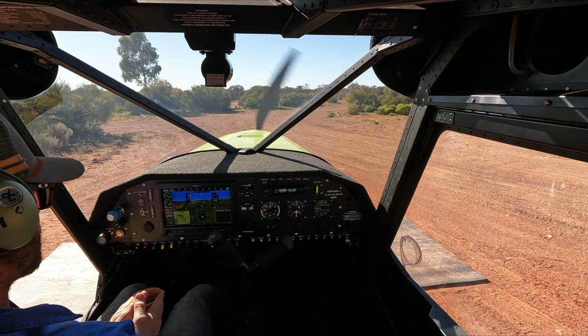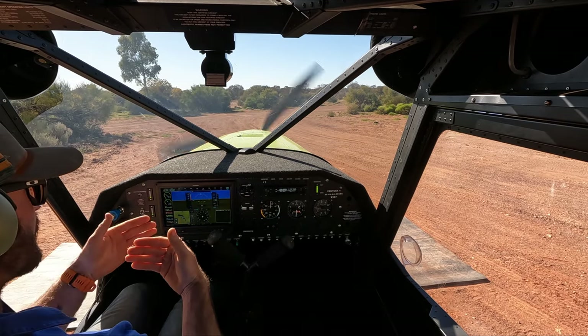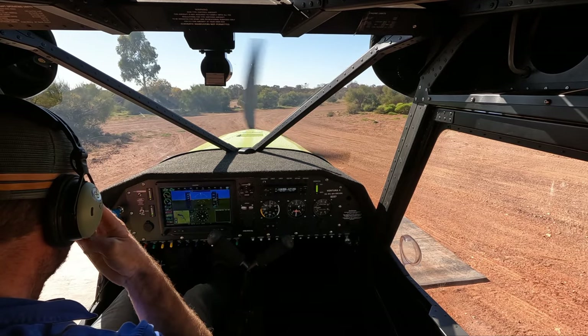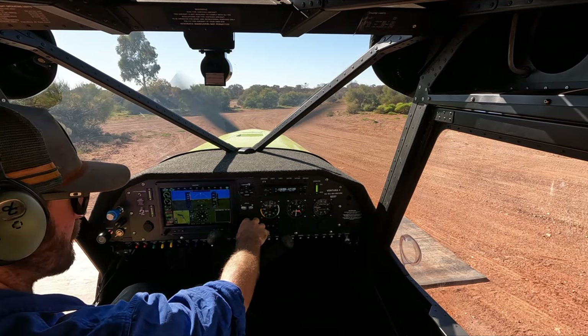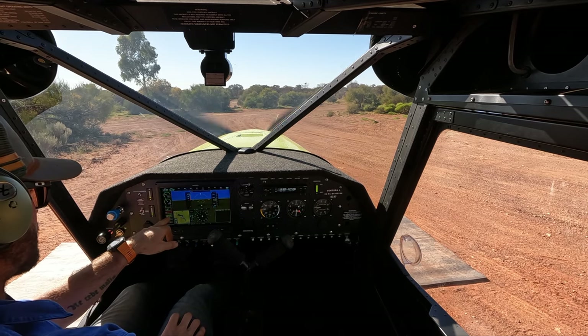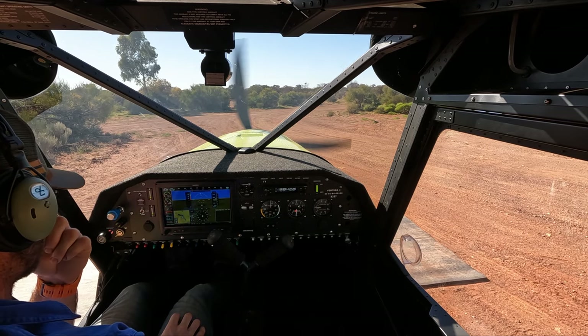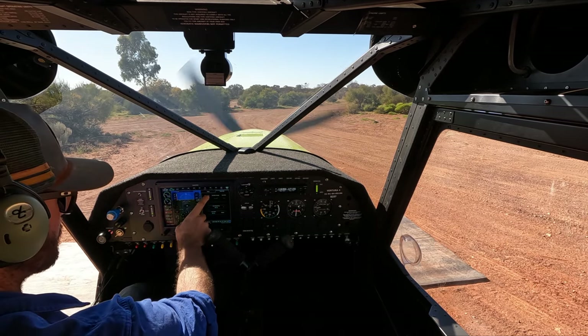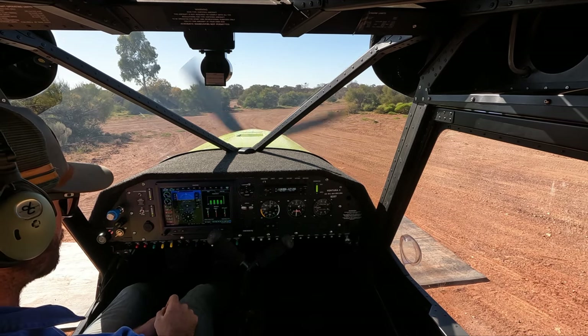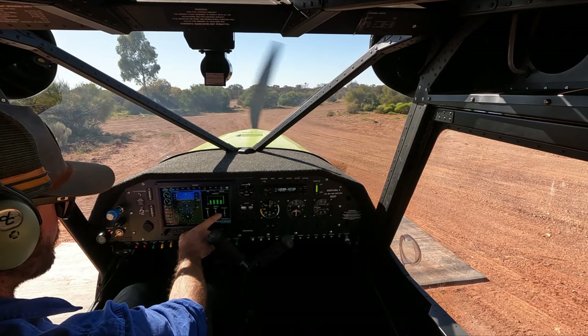We've got our revs set to 2700, which is what we need to take out the chatter in the gearbox. I put my park brakes on while I was adjusting. We're just waiting for our temperatures to come up to acceptable. We've got 84 litres on the digital, which is about four hours of flight time. We're looking at our temperatures and voltages coming up.